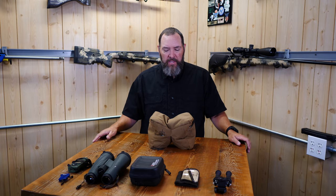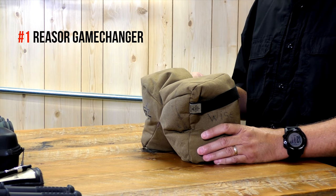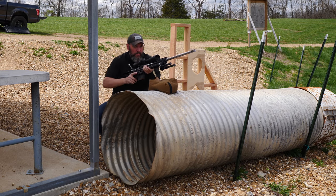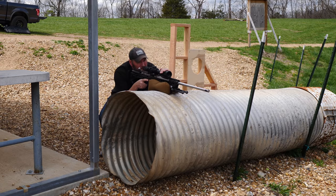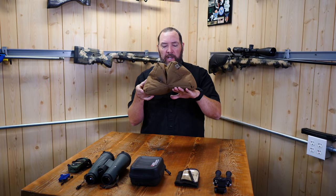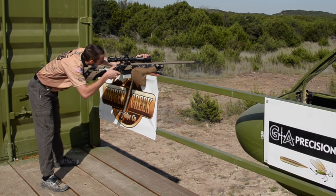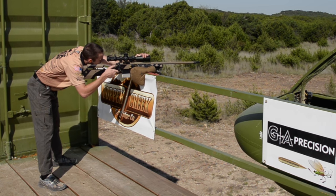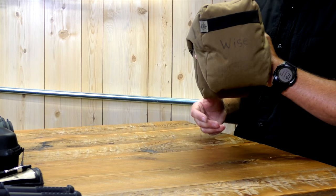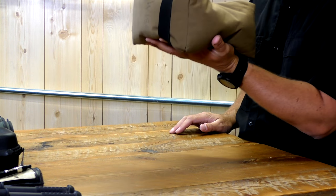The Game Changer is a barricade bag that can be used to shoot off of various types of obstacles or barricades found in PRS-style competition. It's built to conform to just about any type of shape — it opens up wide to be placed on things like two-by-fours horizontally, ladders, or on the tops of barrels laid flat.